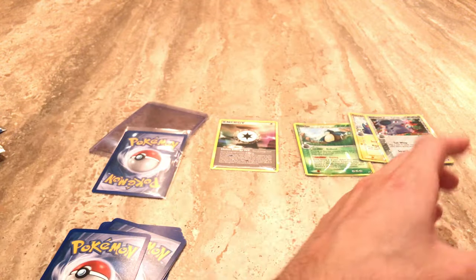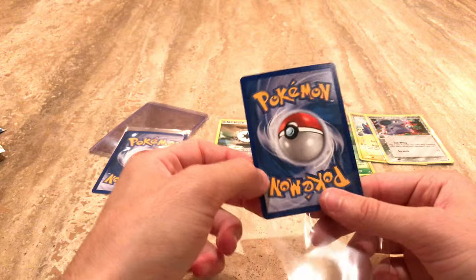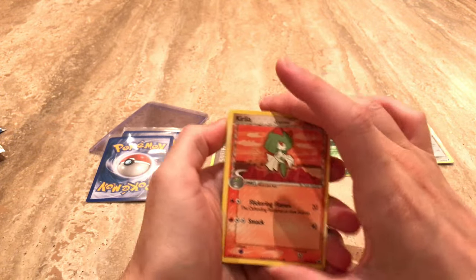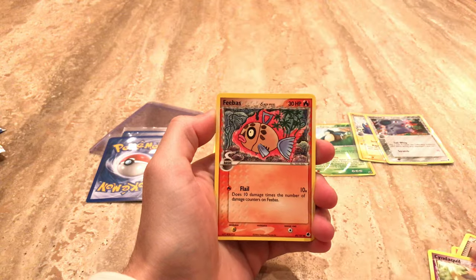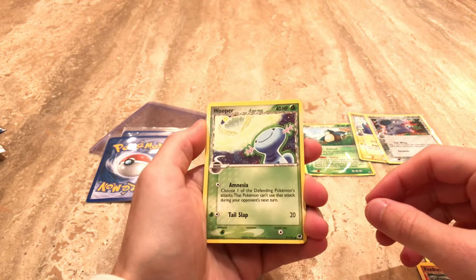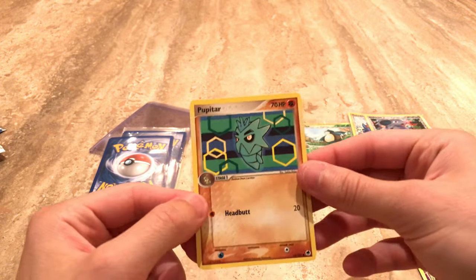Sorry for being away — I had my birthday this past week and I've been really busy at work, but hopefully I'll be able to pump out some more videos for you guys more frequently. We get a Kecleon. We get a TV Reporter. Cyndaquil. We get a Feebas. We get a Wooper, just looking out into space. Awesome. We get a Trapinch, and then we get a Pupitar. We don't get a lot of energies in here.